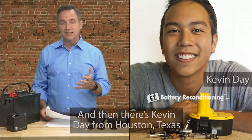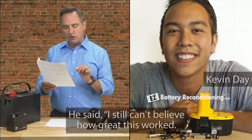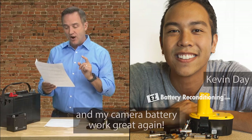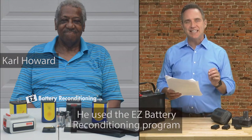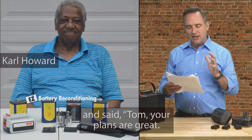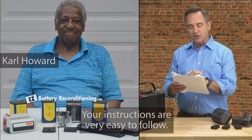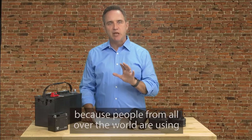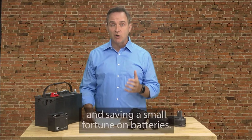And then there's Kevin Day from Houston, Texas, who also used the EZ Battery Reconditioning Program. He said, 'I still can't believe how great this worked. My drill battery, several AA and AAA batteries, and my camera battery work great again. This is super fun to do too.' Or how about Carl Howard from Philadelphia? He used the EZ Battery Reconditioning Program and said, 'Tom, your plans are great. I was able to bring my laptop batteries and several other types of batteries back to life with your methods. Your instructions are very easy to follow.' Success stories like these pour in nearly every day because people from all over the world are using the EZ Battery Reconditioning Program with incredible results and saving a small fortune on batteries.